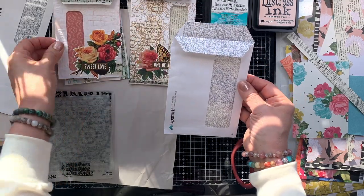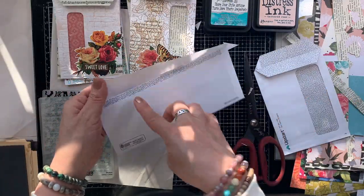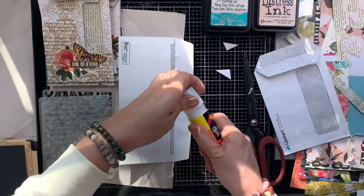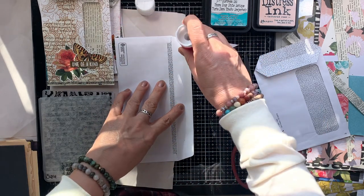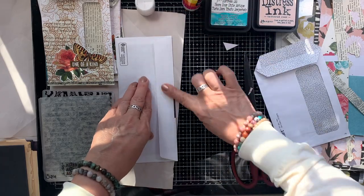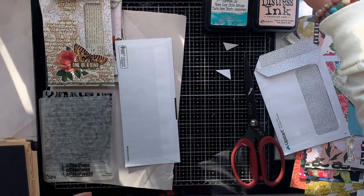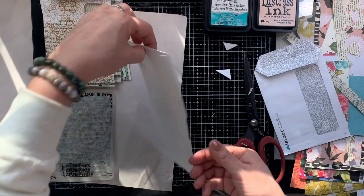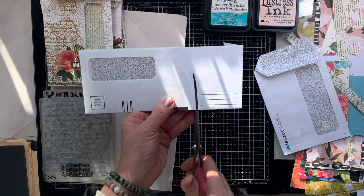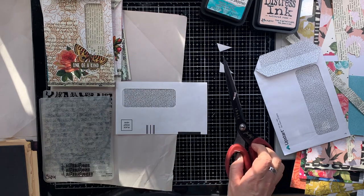I don't measure and I don't use a template or any guides — they turn out really good. If you're going to eyeball this, just take your time and try to cut it evenly. If you are more comfortable using a trimmer and ruler to get everything lined up evenly, then do what works best for you. I don't care if mine turn out a little bit wonky — I make these a lot and they turn out okay. They're not too lopsided — they look great. So just give it a go.